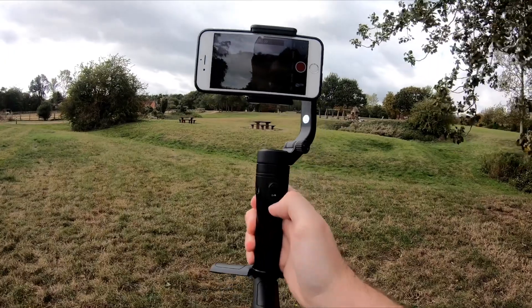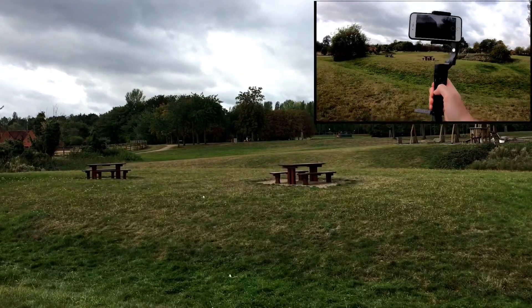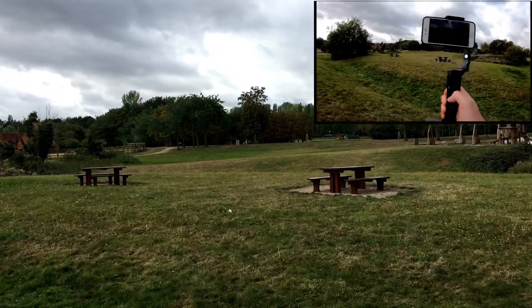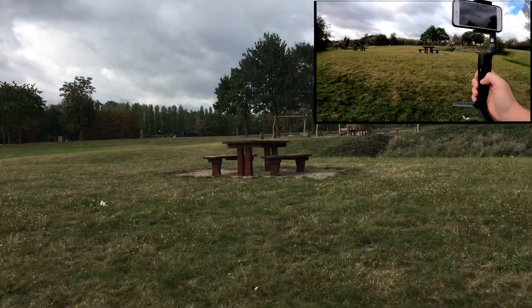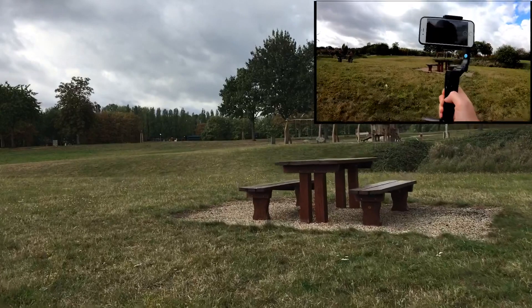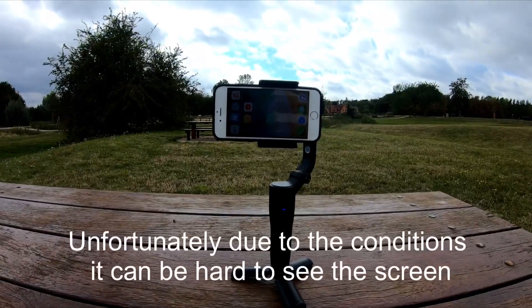I'm out using the Vlog Pocket today, and we know that the Vlog Pocket is a really good camera phone gimbal. I've come to this sort of park area just to test out how good the app is and the additional features and what the app promises. We're going to see today whether it's worth using the app and if it really does give you any benefit over just using your standard camera app.